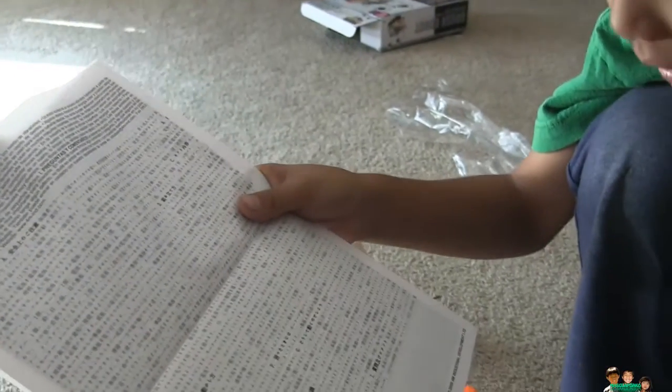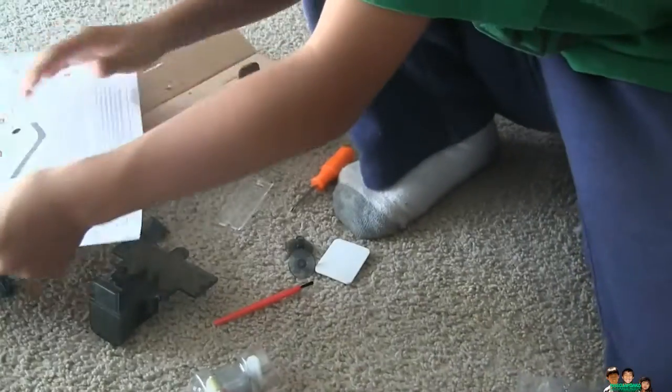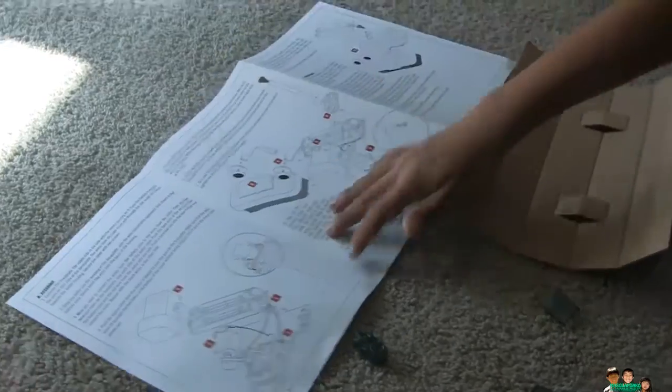Oh, look. Can you read the Chinese words? Is that Japanese? Okay, let's go build. Okay, what's step one? Let's open it like that. Assembly, right there — it says assembly, see.